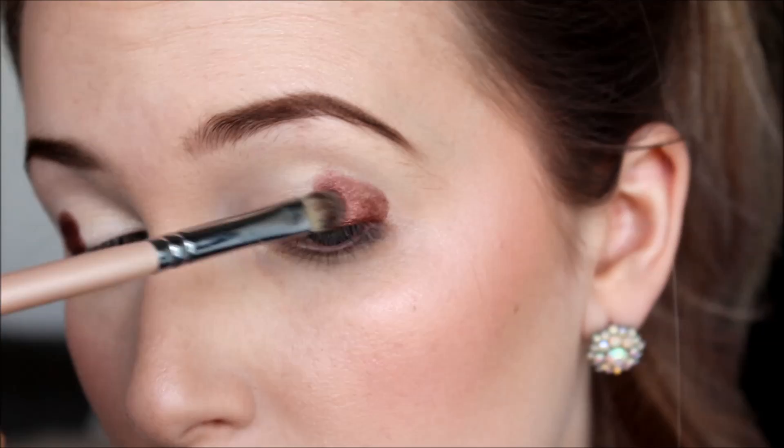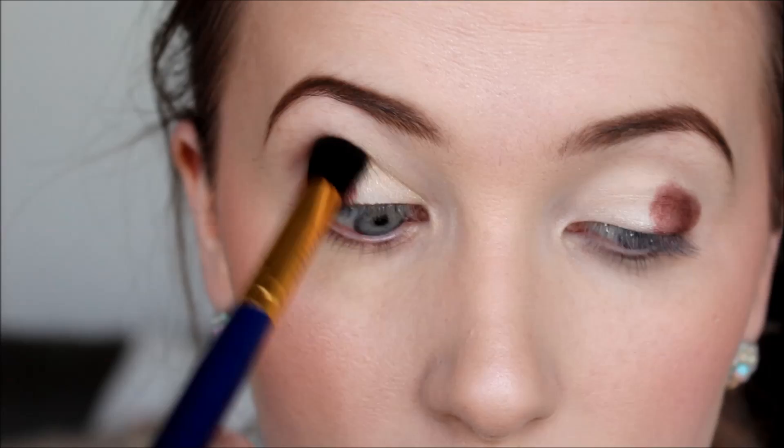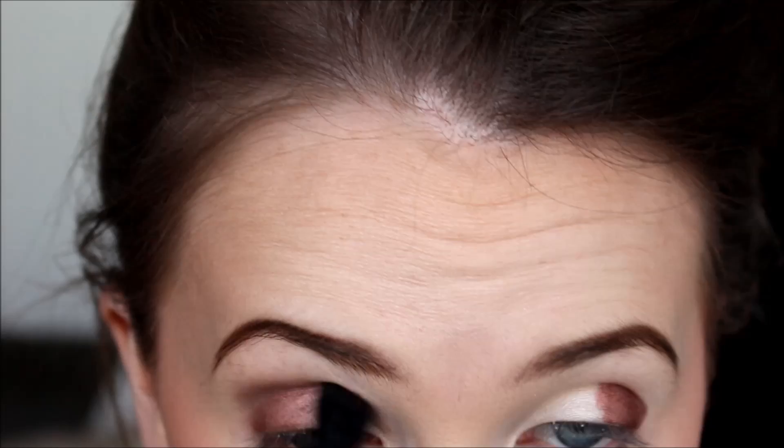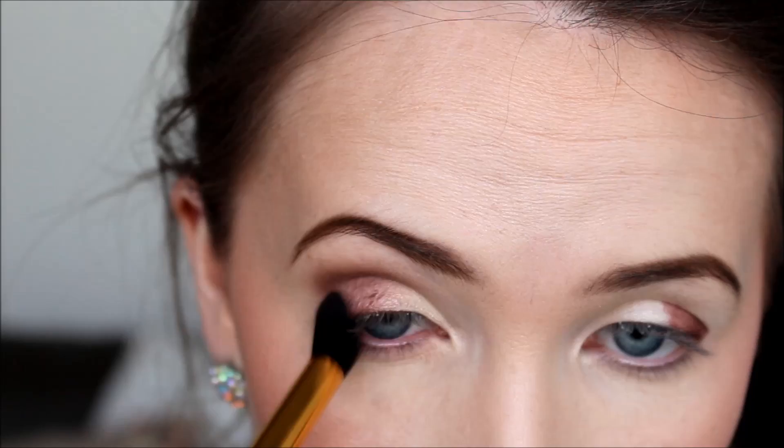I do a few layers, and I even add a little bit of moisture to the brush so it really packs on the color properly. Then I take a plain blending brush and blend this color out, working it into the cream shadow. I'm blending across in a kind of zigzag motion, which helps blend the two shades together to get a really beautiful gradient effect.